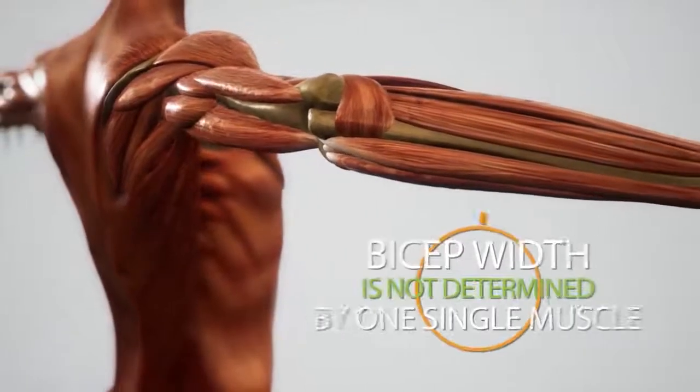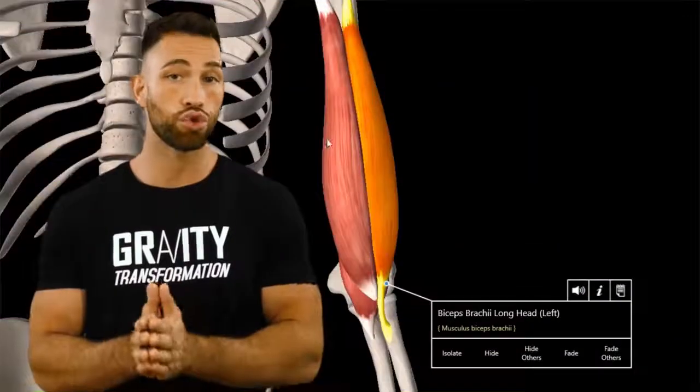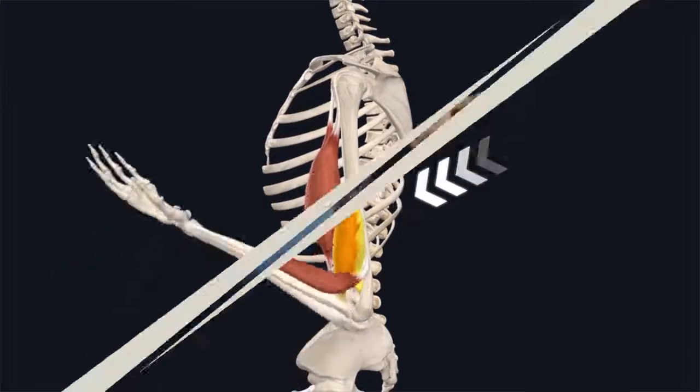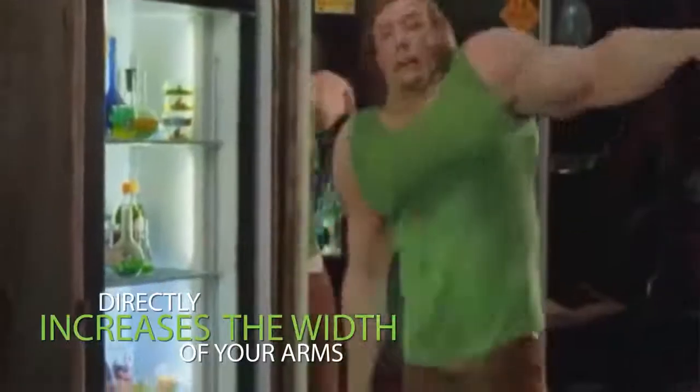The appearance of your bicep isn't just determined by one single muscle. The bicep itself has two heads: the long head on the outside of your arm, which makes up the majority of the peak, and the short head on the inside, which helps provide thickness. But the often overlooked muscle largely responsible for width and thickness is the brachialis, which sits right behind the long head. Even though it's hidden under the bicep from a front angle, the belly of the brachialis actually protrudes out the side of your arm, so training it will directly increase the width of your arms.